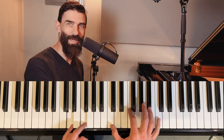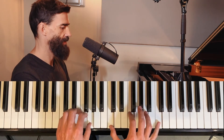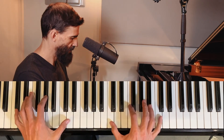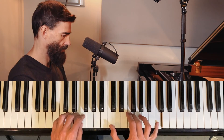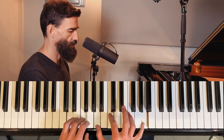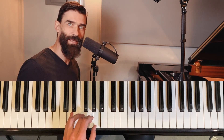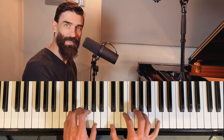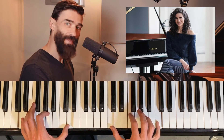That D minor — I think on the album I actually played it differently. I put the F in there on the left hand.